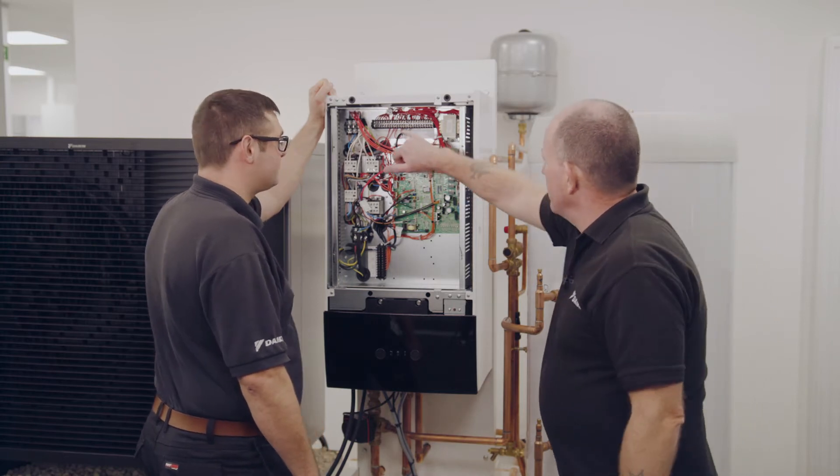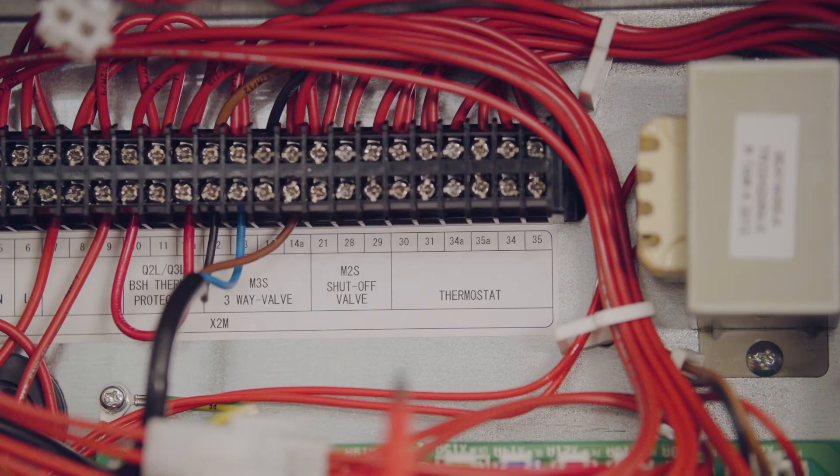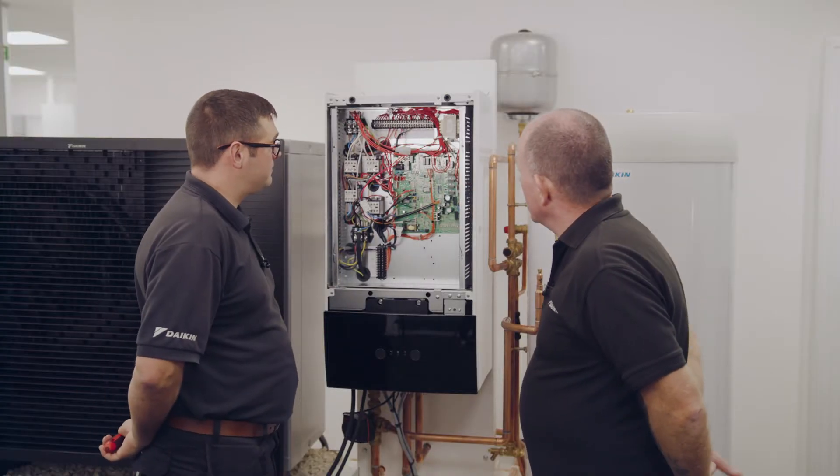If you look at this wiring strip along the top here, it's known as X2M. Can you see anywhere that you might be connecting your thermostat? Where it says thermostat? Yeah, it is as simple as that. You can see there are a number of connections in that strip there.